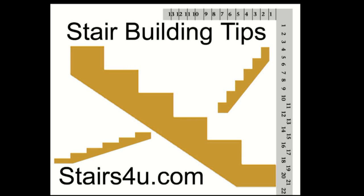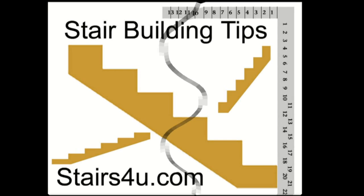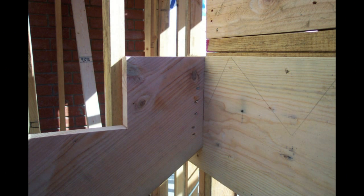Visit stairs4u.com for more stair building tips and information. Here's a nice shot of a stair stringer that's attached correctly to a stair ledger. This stair ledger is actually attached to a wall that's holding up the stair landing, so this is a good method to use for creating a nice, healthy connection for the stair stringer to the stair ledger.